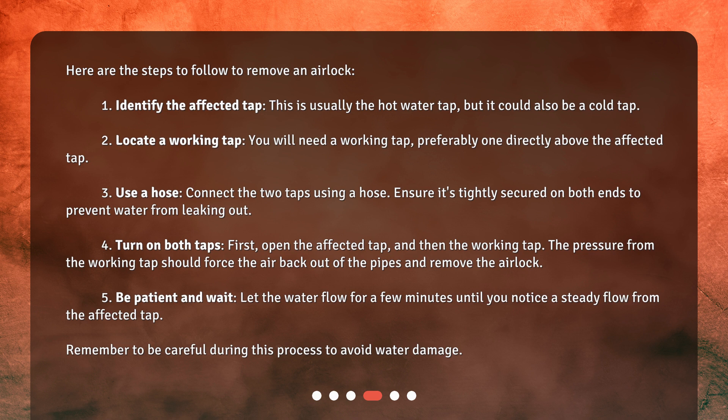Step 3: Use a hose. Connect the two taps using a hose. Ensure it's tightly secured on both ends to prevent water from leaking out. Step 4: Turn on both taps. First, open the affected tap, and then the working tap. The pressure from the working tap should force the air back out of the pipes and remove the airlock.